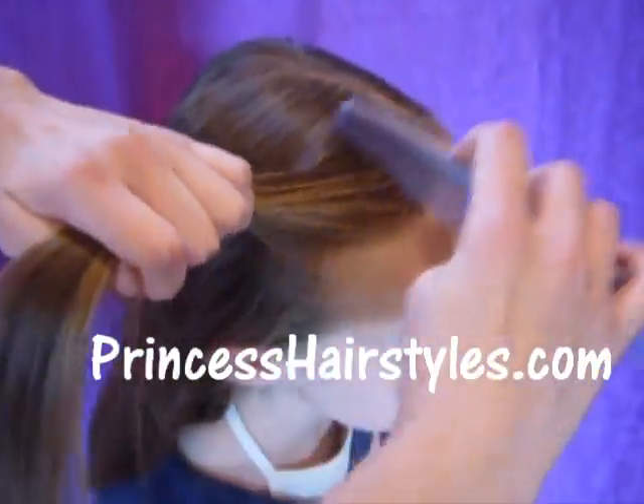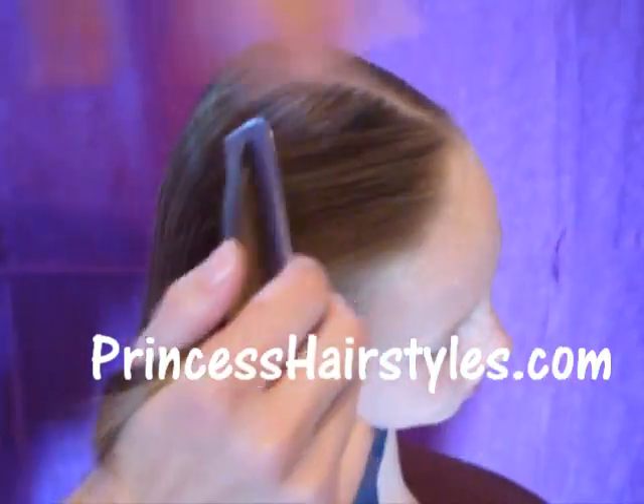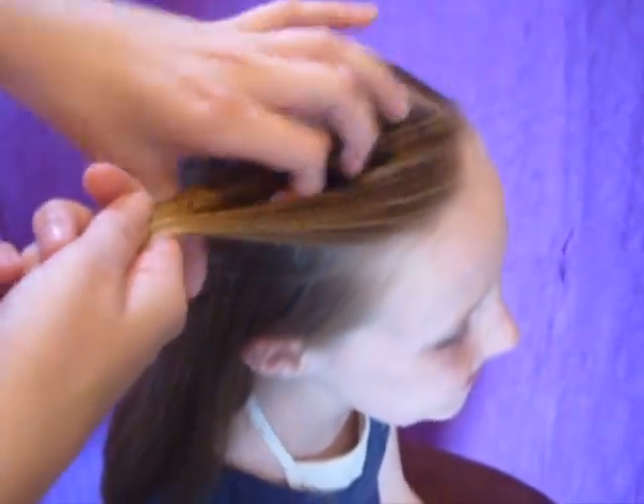Today we're going to do a fun new braid, and this is done almost the exact same way that I did the knotted two strand braid not too long ago, but it ends up looking completely different.